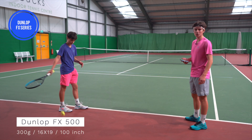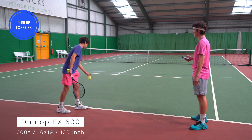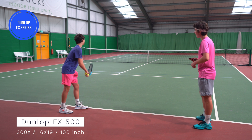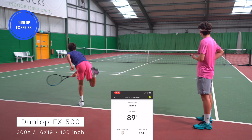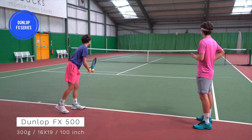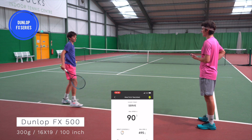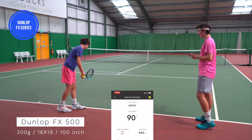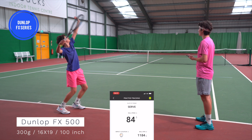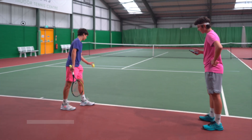Now it's Lucien's turn to test out the three rackets. He's starting with the FX, which was my fastest average serve racket. He starts off with 93 miles an hour — obviously Lucien's serve is going to be slightly slower than mine, but he's still hitting pretty big serves. With the FX racket it's obviously going to be the most powerful of the three.